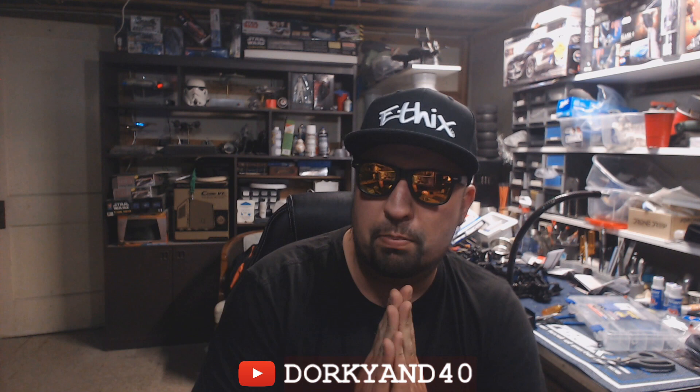What is going on guys, welcome back to the Dorky M40 channel. I am Chad, and today we are going to talk about all of the crazy stuff happening in the TBS world and what is going on with this Ghost thing that ImmersionRC has, and how that might be influencing some of the decisions being made by Team Black Sheep.